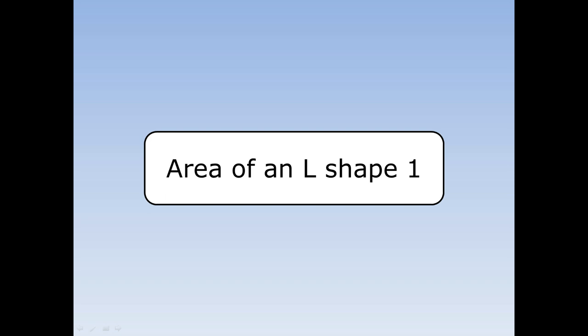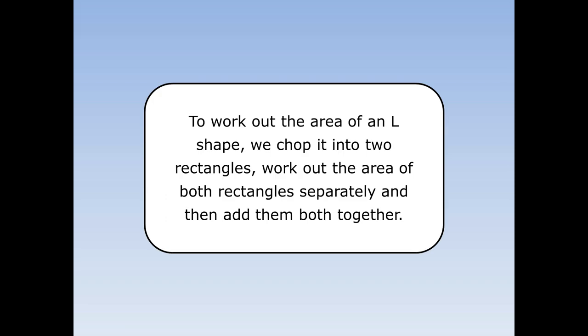Area of an L shape. To work out the area of an L shape, we chop it into two rectangles, work out the area of both rectangles separately, and then add them both together.